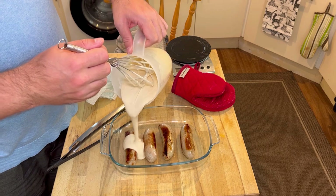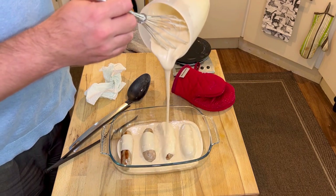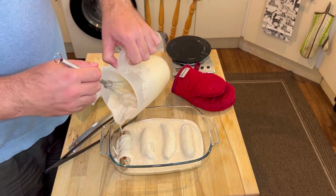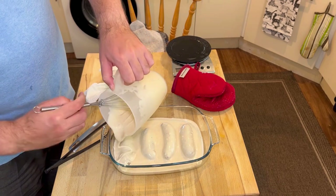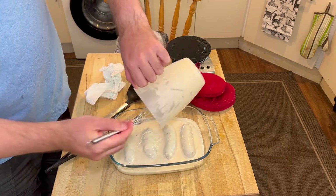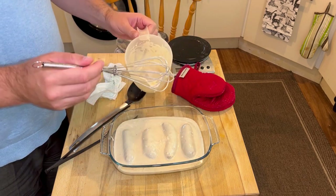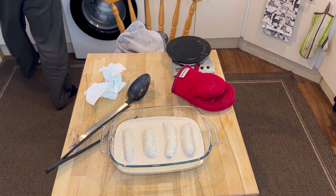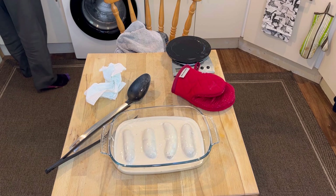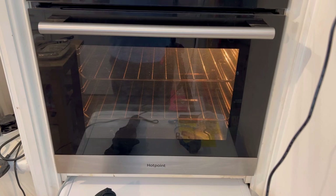Even though it doesn't matter what I do — even if I cover the sausages they will become uncovered in the oven, because somehow the fat coming out of them will push off all of this liquid before it has a chance to set. If you've ever made toad in the hole, this is like a universal constant. Looks yummy. We'll wait till it goes in the oven — the oven's heated up, it's going in for 40 minutes.